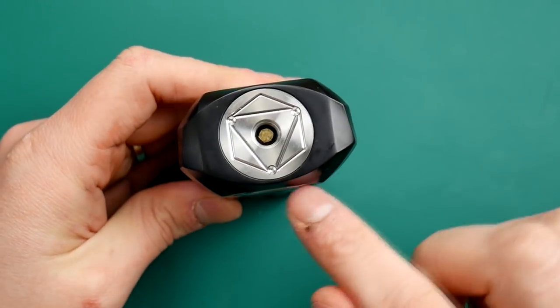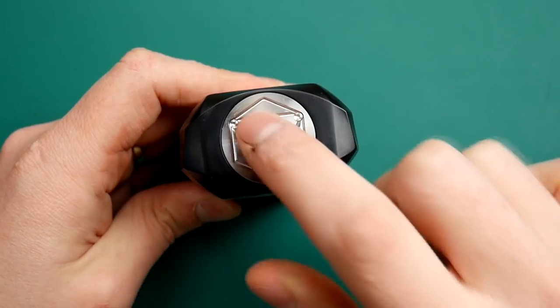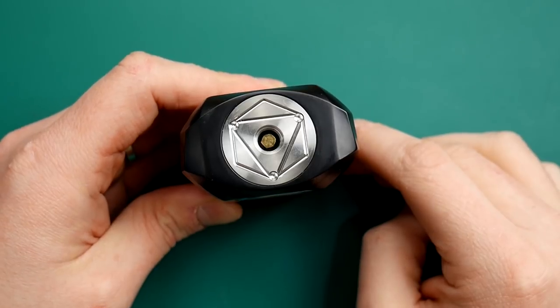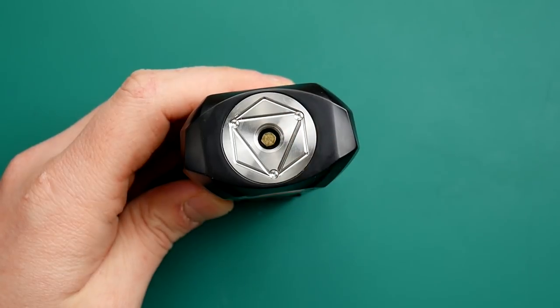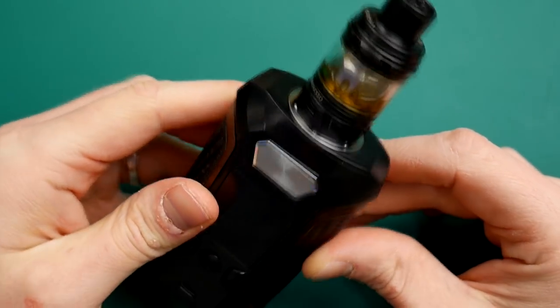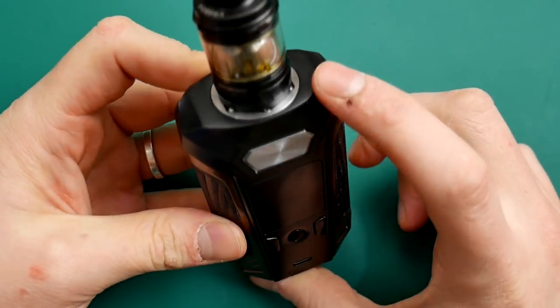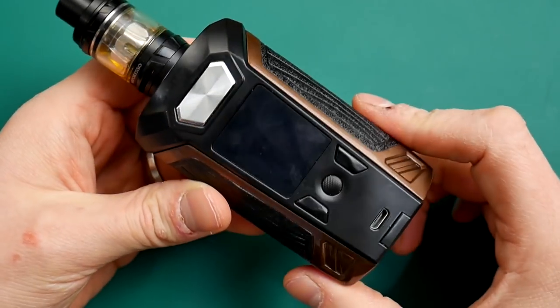Moving around the mod - huge 510 on top. 28mm tanks and atties will go on here without overhang. It is a spring-loaded 510. When we put this NRG Mini on, it actually looks a bit weird because the tank is so small and the 510 is so big - but that is TPD for you. It is a really big positive if you use huge atomisers - definitely check out this mod if you do.